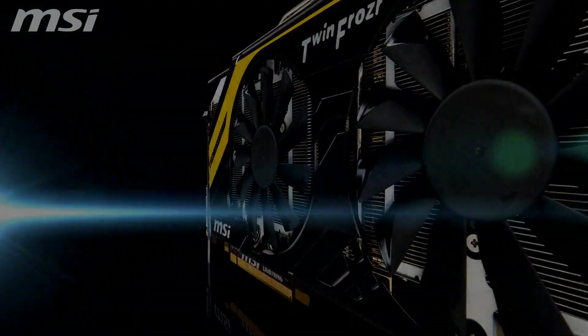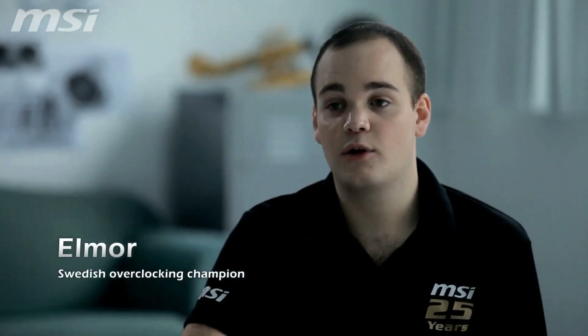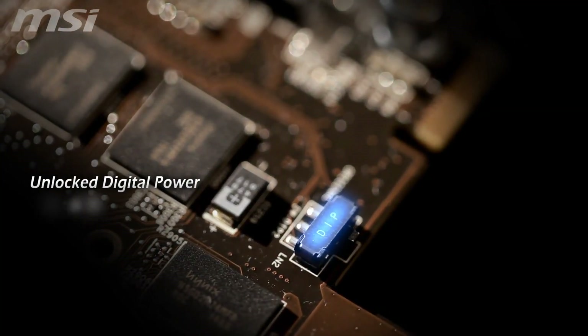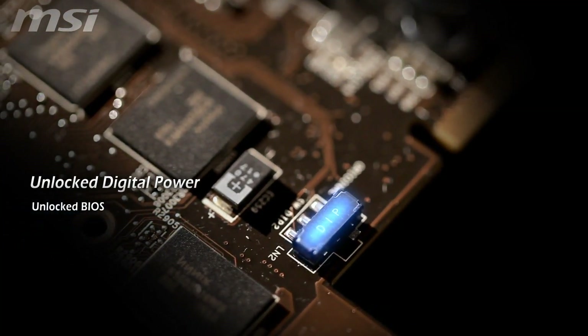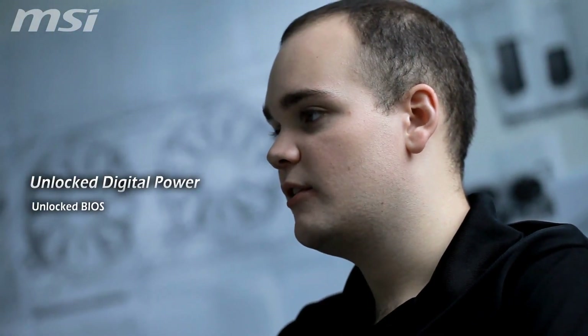With PCI Express Gen 3, it features unlocked digital power, meaning unlocked BIOS, digital PWM controller and enhanced power design. The unlocked BIOS increases overclocking limits of Catalyst Control Center and PowerTune, while disabling power savings and current limitations.